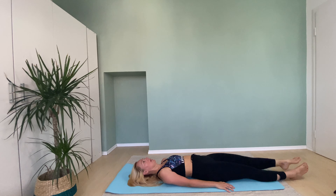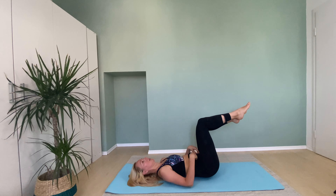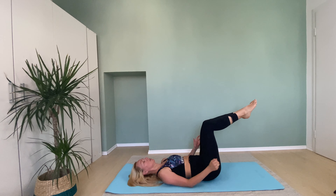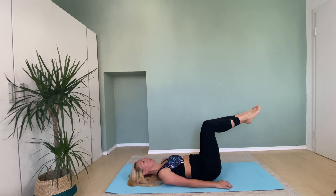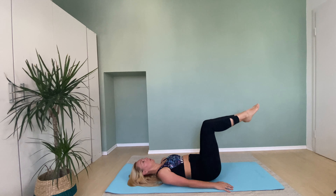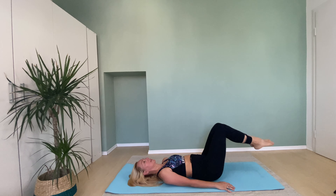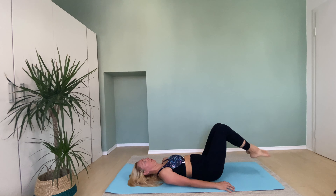Now keep this leg up, bend the knee and add the other. Make yourself in a good position so your back doesn't hurt, your pelvis is neutral, and let's go. Touch where your toe meets the floor and bring it back. Touch the floor and bring it back. Inhale, exhale, touch. Two more.